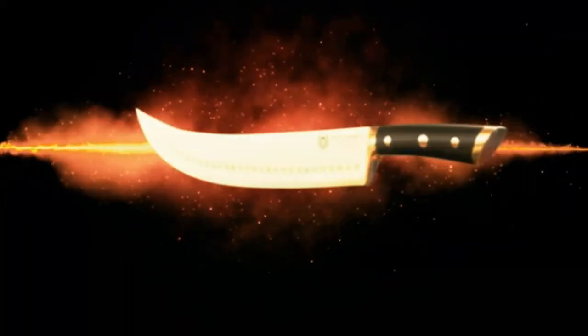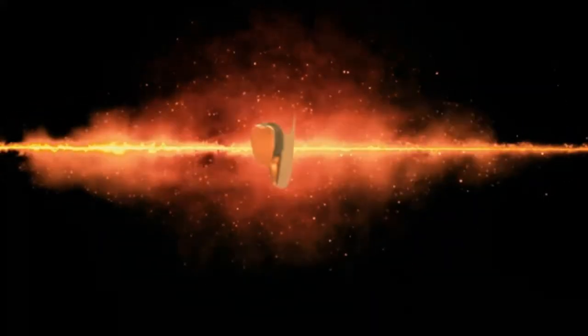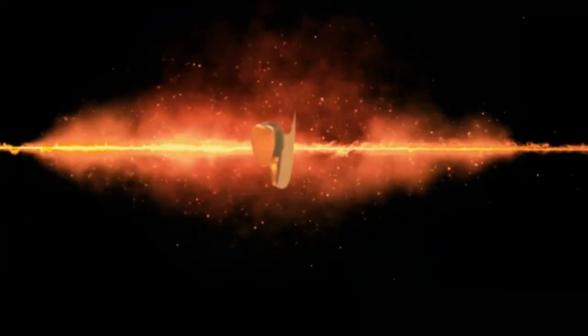Pros: It has a hand-polished, shiny blade. The knife possesses extended durability. The blade has a unique design for a smooth experience. Easy to clean and maintain. Cons: Some of the knives can have an uneven tang.